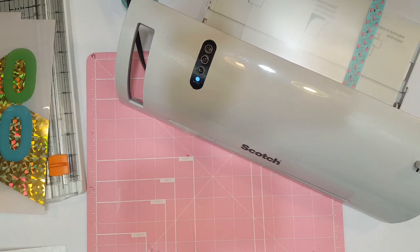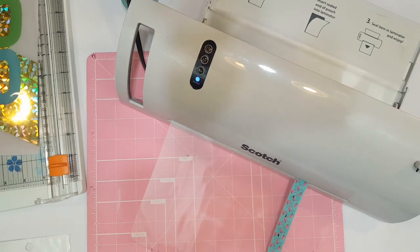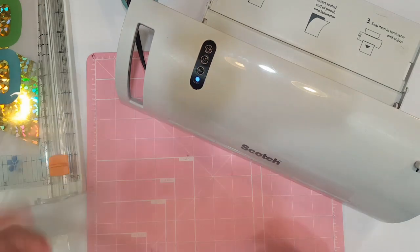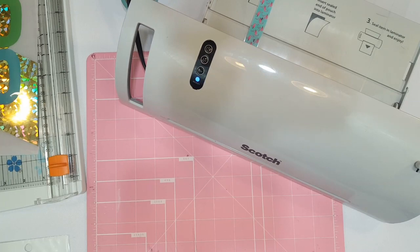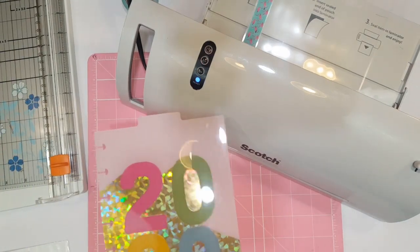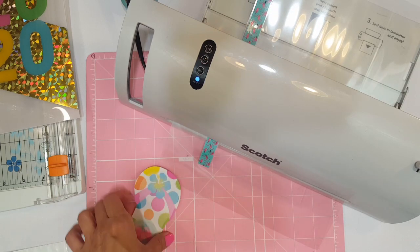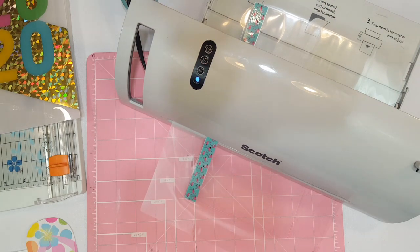While we're waiting for that to come through, let me grab my Crop-a-Dile. This is going to be so easy — we're almost done. All we have to do is punch our holes, add our sticky notes, pop it into our planner, and we are good to go. It's coming out so nice — no little air bubbles. If you don't want to add sticky notes, you can just add a decorative die cut or doily, whatever you want.